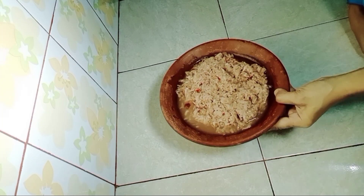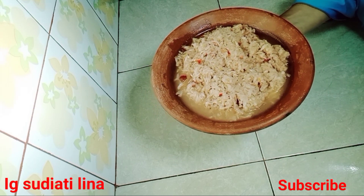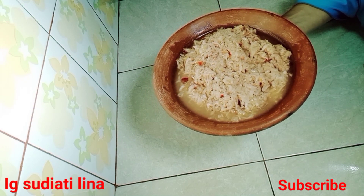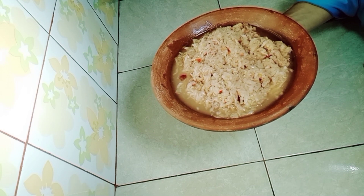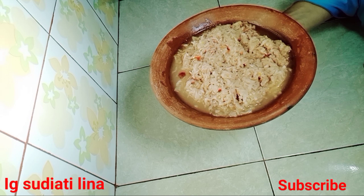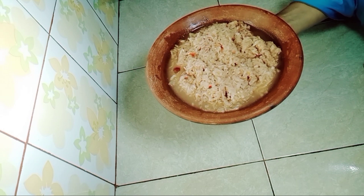Ini dia teman-teman, sambal pedas jambu kecut ala Bunda Lina. Wajib dicoba teman-teman pastinya. Rasanya sangat enak dan mantap!